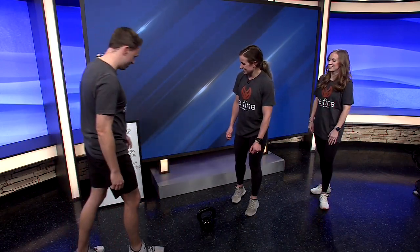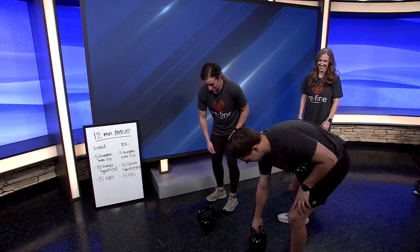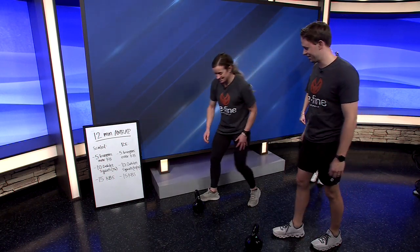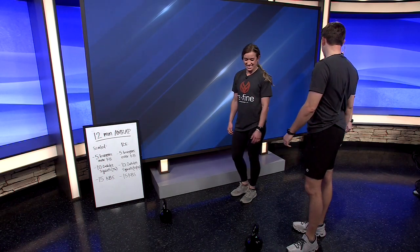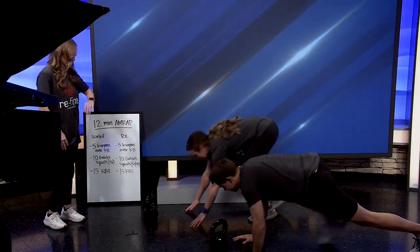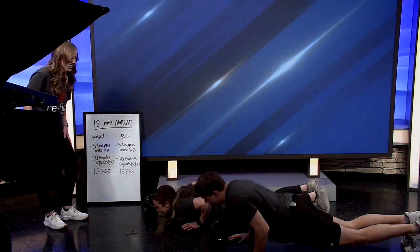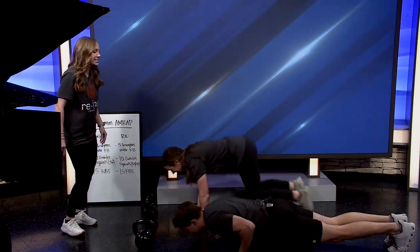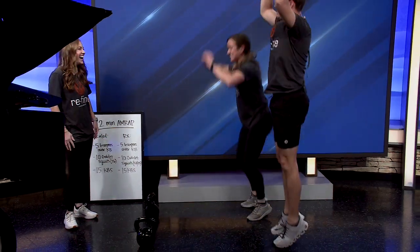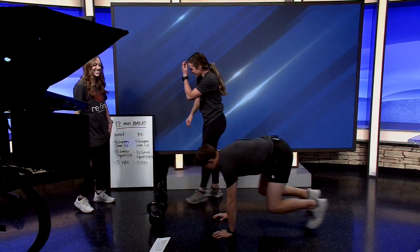We're starting with the burpees over the kettlebell. Since there's not much room, we're modifying and just doing burpees without going over the kettlebell. Counting down in three, two, one, go. The goal for me is to be talking while doing this — five years ago I could barely talk through these workouts on TV. We want to make sure chest and thighs are on the ground so the reps count, all the way up. Now we're on to the goblet squats.